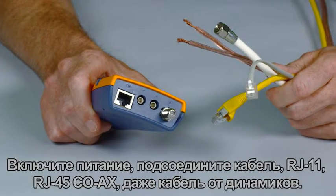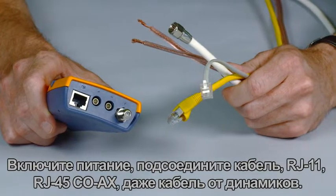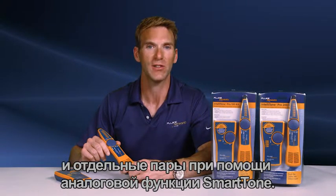I'm Phil Smith, here to tell you about the IntelliTone Pro from Fluke Networks. Power it up, plug in your cable — RJ11, RJ45, coax, even speaker wire. Use the IntelliTone Pro to quickly locate cables and identify individual pairs with a smart tone analog function.